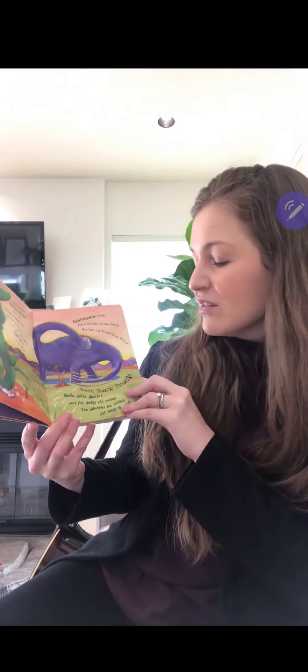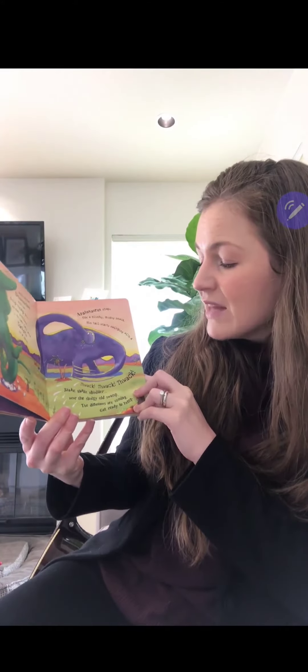Shake, shake, shudder near the sludgy old swamp. The dinosaurs are coming, you're ready to romp. I recommend practicing it a few times with the melody because the dinosaur names and stuff are a little bit tricky in rhythm. But it's a really fun book.